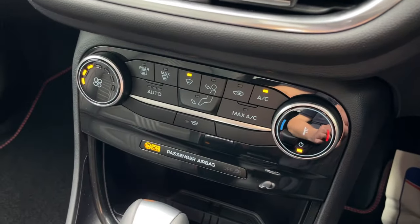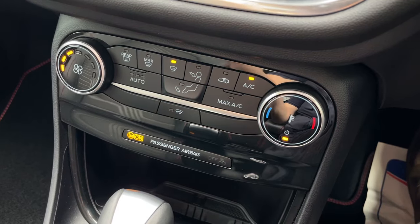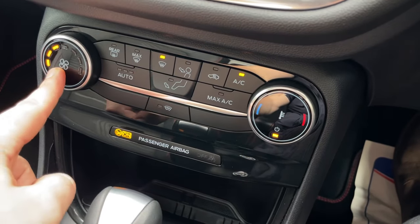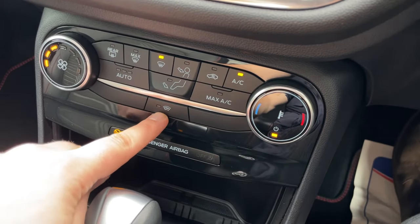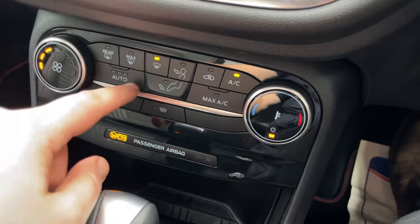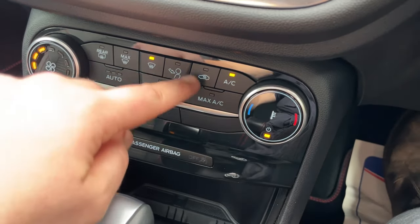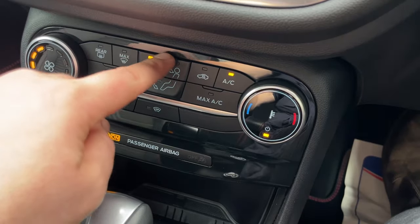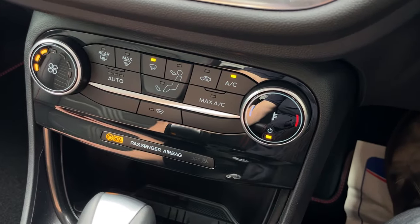Next up are the controls for heating, ventilation, and air conditioning. Fan speed is to the left, temperature controls to the right. At the bottom is the electronically heated windscreen — beautiful in winter months. To the left are different demist functions with automatic mode; in the middle are different vent flow options with recirculation, and air conditioning is to the right.